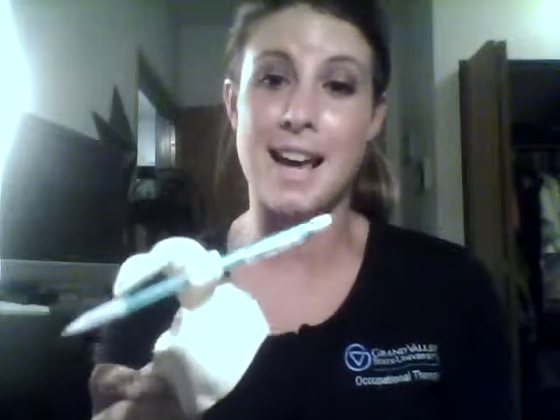It can be used for that. It can also be used to aid in social participation by allowing someone to get onto social media through a touchscreen device using this stylus. So this is really functional across a lot of areas of occupation, and it's small and easy to carry around. It's comfortable and very functional, and I can see someone using this every day.